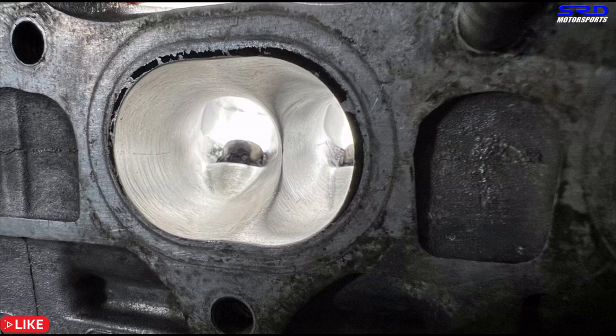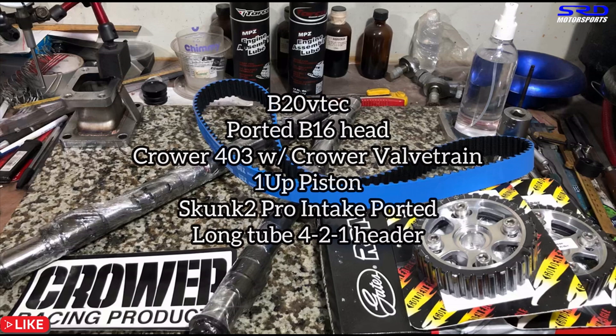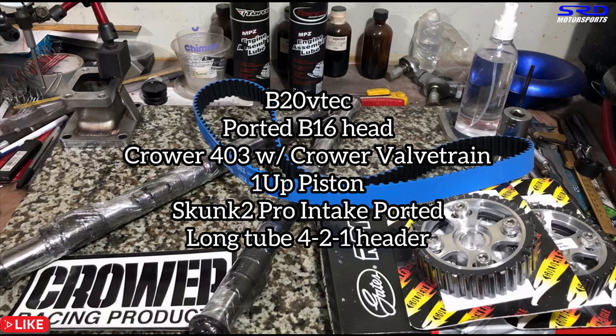Now let's talk about the full setup on this B20 VTEC. It has a ported B16A head, a Crower 403 cam with Crower valve train, Ione pistons with a P3F compression height, and a Skunk2 Pro Series intake manifold that we've ported. It also has a long-tube 4-2-1 header, an SMSP copy. We're sharing this so everyone can follow the specifications — just like ECU later or Jasper's B20 VTEC that runs 12.5s, we openly share the setup.